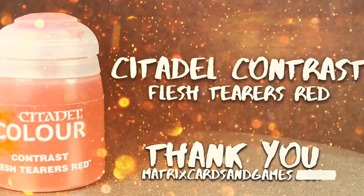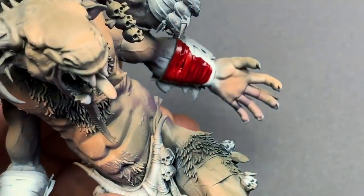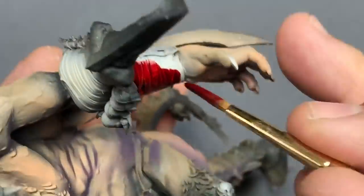Once this ink is dry, Flesh Tears Red will be a great base coat for the cloth and wraps. I really like this color — it's super strong in pigment and covers really well even over black.